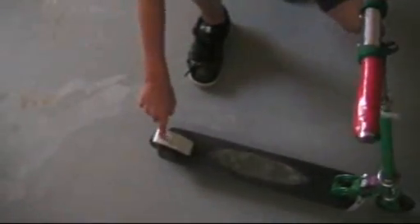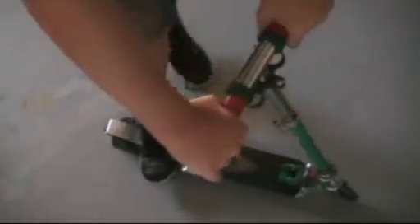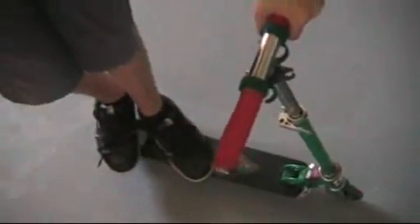The foot placement on the 180 pivot is your back foot on the brake and your front foot almost on the brake, except not on the brake. So roughly like that.